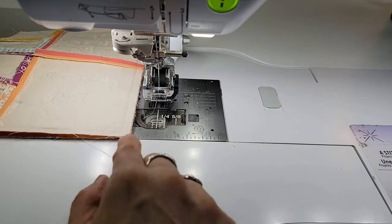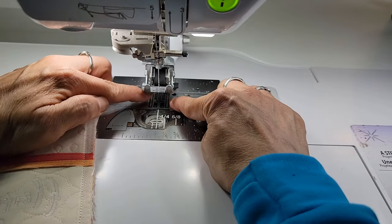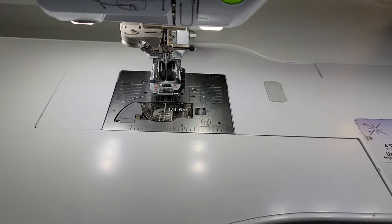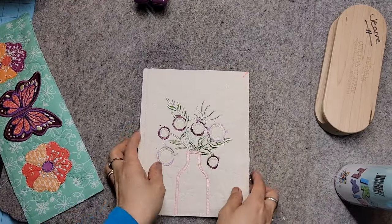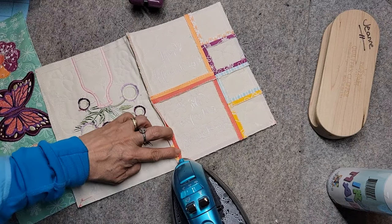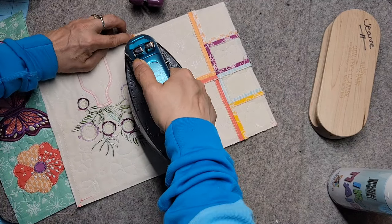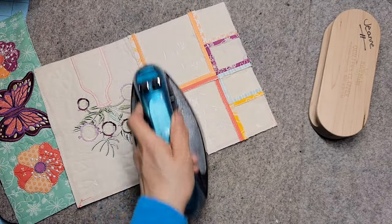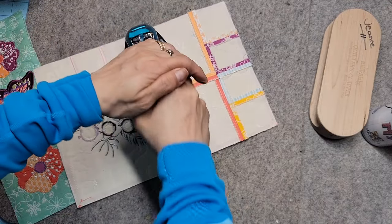I'll sew off just so I have a little thread tail. But you shouldn't sew without fabric underneath your foot for long distances because your feed dogs are diamond cut and they can ruin the bottom of your presser feet. I learned that from someone at Baby Lock — they did an informational video and shared that, and I was like, 'No way, I didn't know that!'